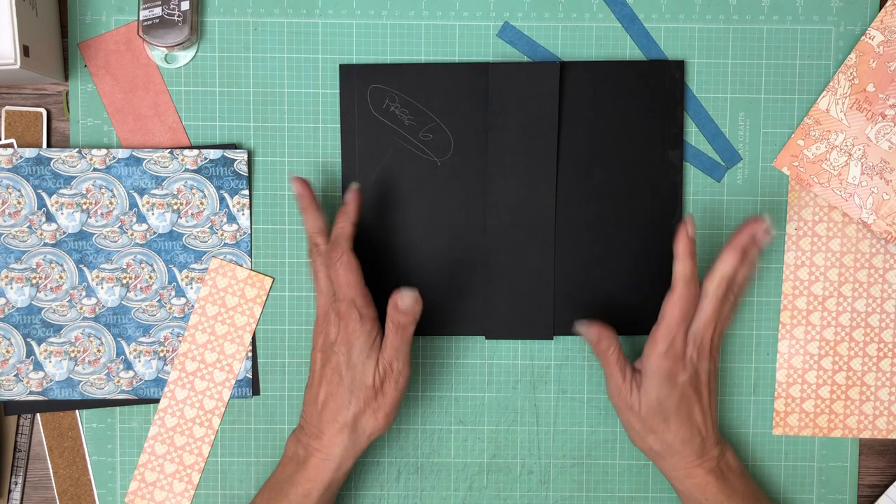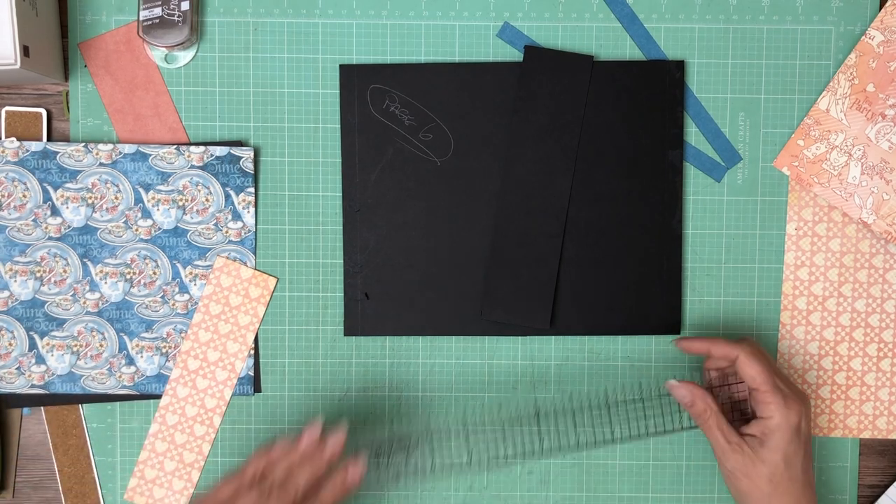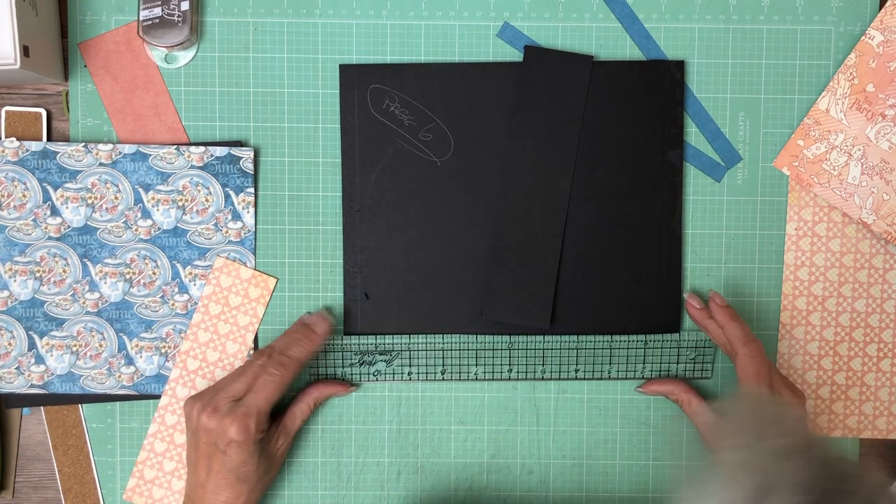Let's get our belly band in. I'm going to find my center point on here and on here, and then we'll get this installed and then we'll go ahead and decorate it.